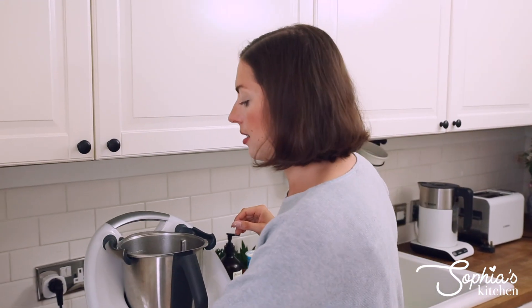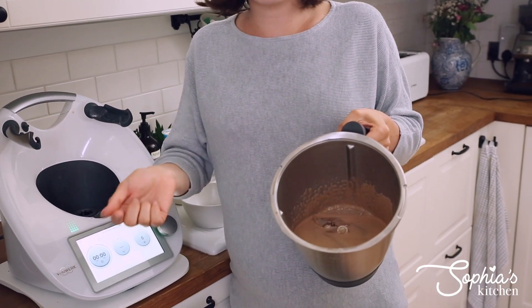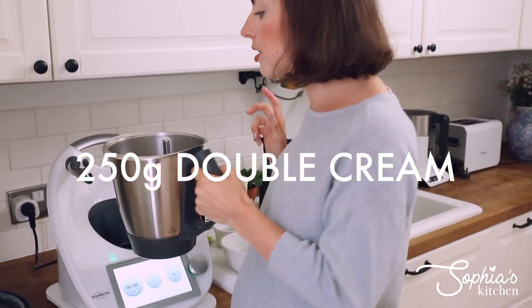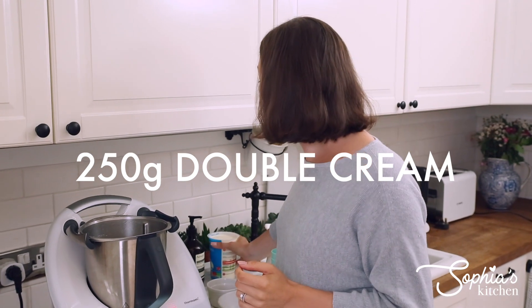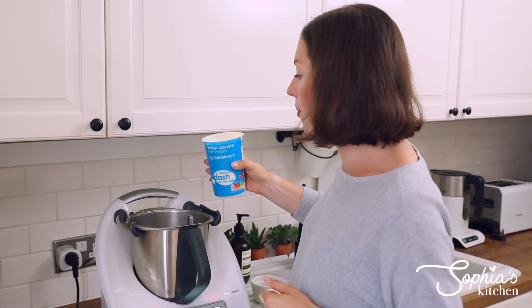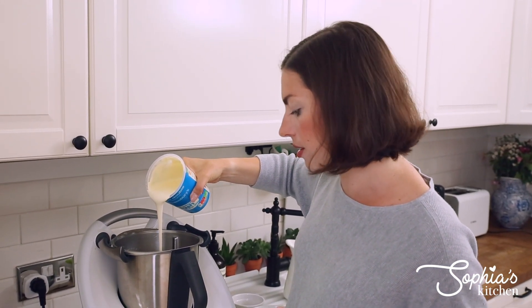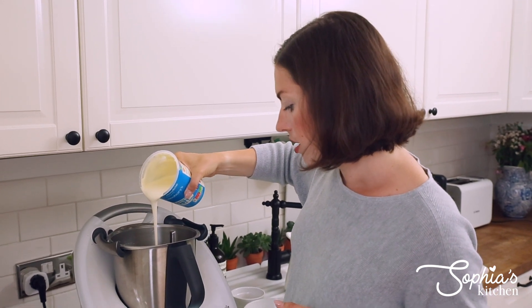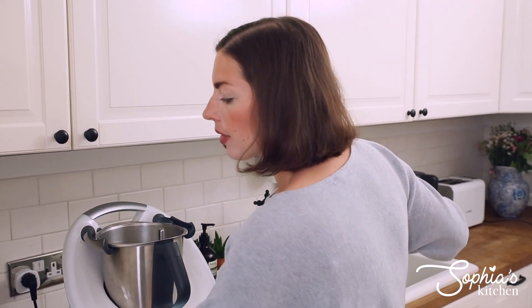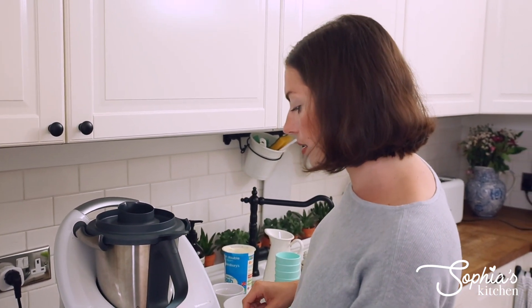The mixture looks really really good. What we're going to add in now is our double cream, or thickened cream if you don't have double cream — minimum about 32% fat is what we really want. We're adding this in to cool the mixture down a little bit because we don't want the gelatin to be heated up too much anymore. Just pour that right in. Then we're going to mix this for another few seconds on speed three, just so it's all perfectly incorporated, and then we're ready to pour it into our individual Daryl molds.